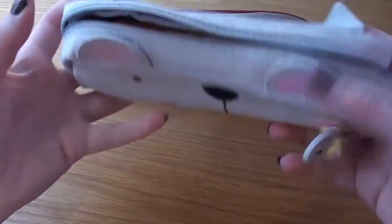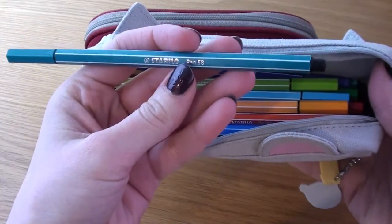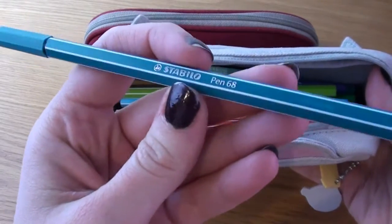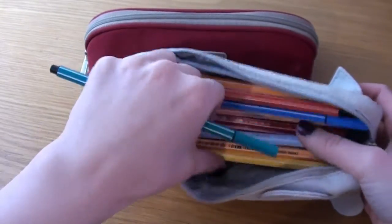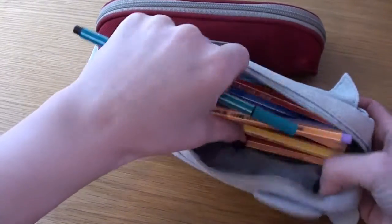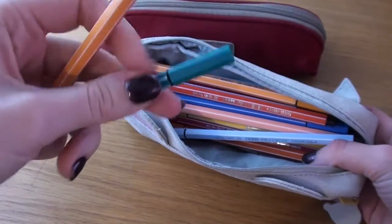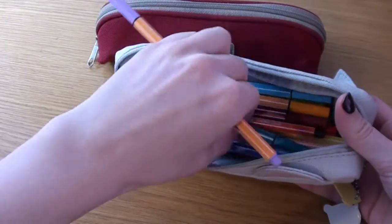In this I only have one type of pen and it's my Stabilo — I'm not sure what it's called in English. It's the Pen 68. I do also have the 88, the Fine Point. These are more the felt tips. And I just keep all of these pens in here.